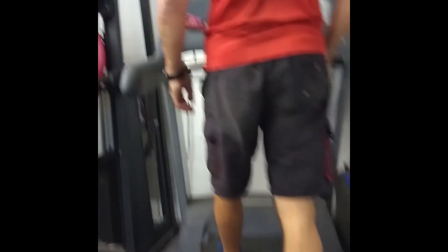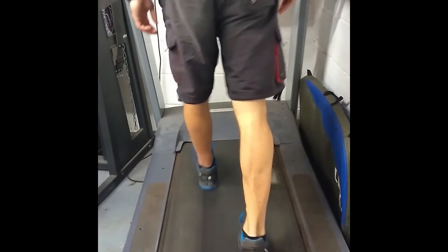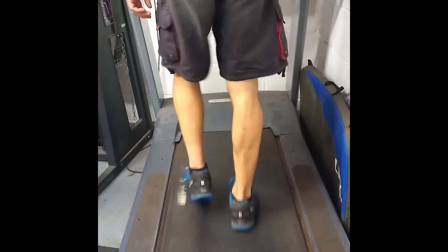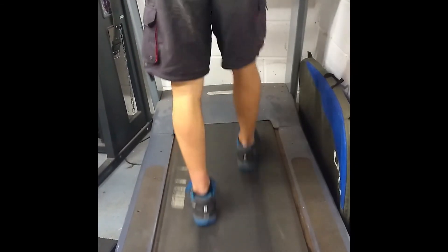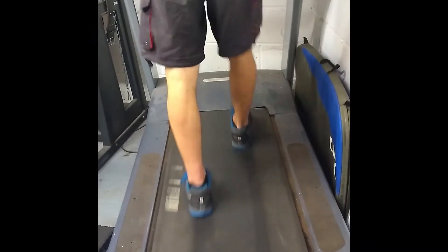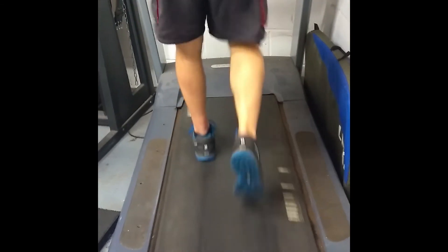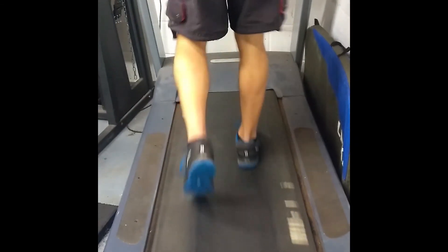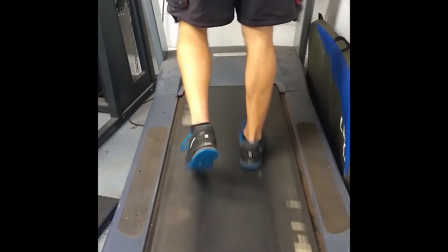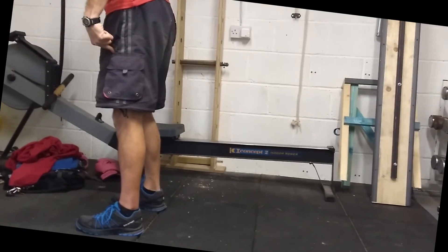I can definitely hear it's not a regular gait. Because you haven't got the flexibility in your ankle, you're not coming off your toes, so the heel is not coming up as high as your right heel, but you'll be able to measure that.